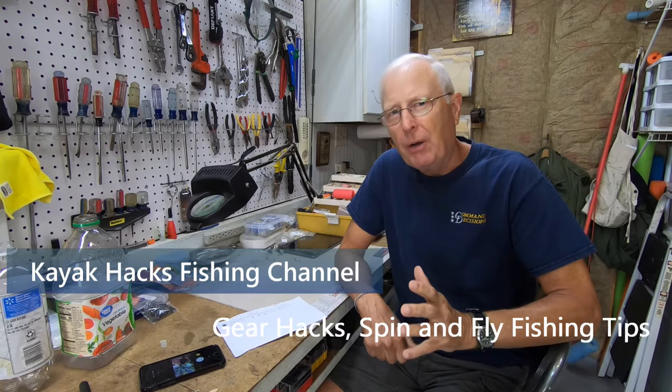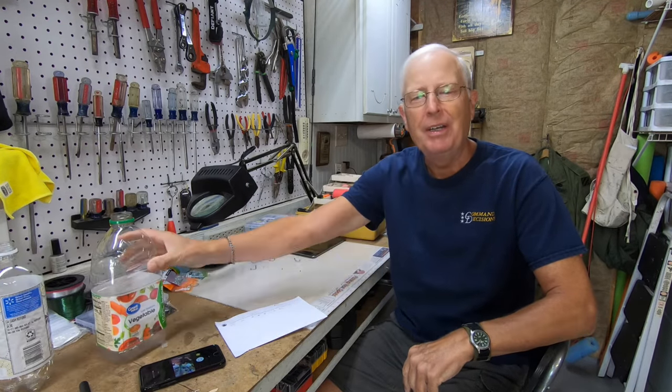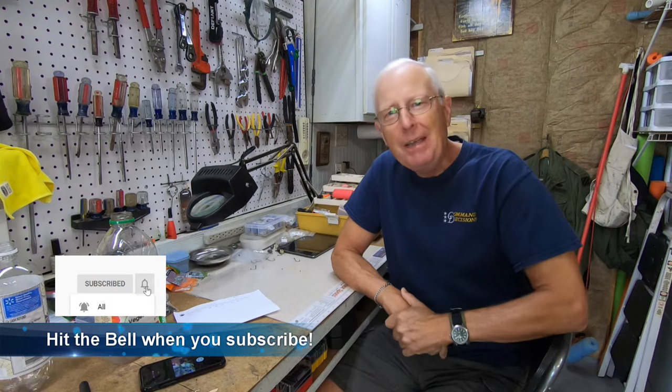In an earlier video I talked about using bottles — plastic bottles like this — with paint inside as buoy markers during the daytime. Well, a viewer named Blizzard wrote me and said, hey what do you got for those of us that fish at night?